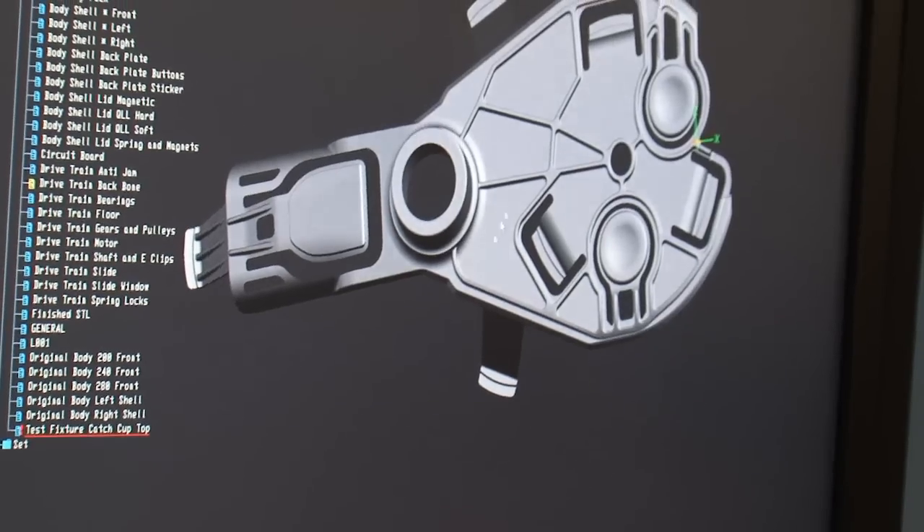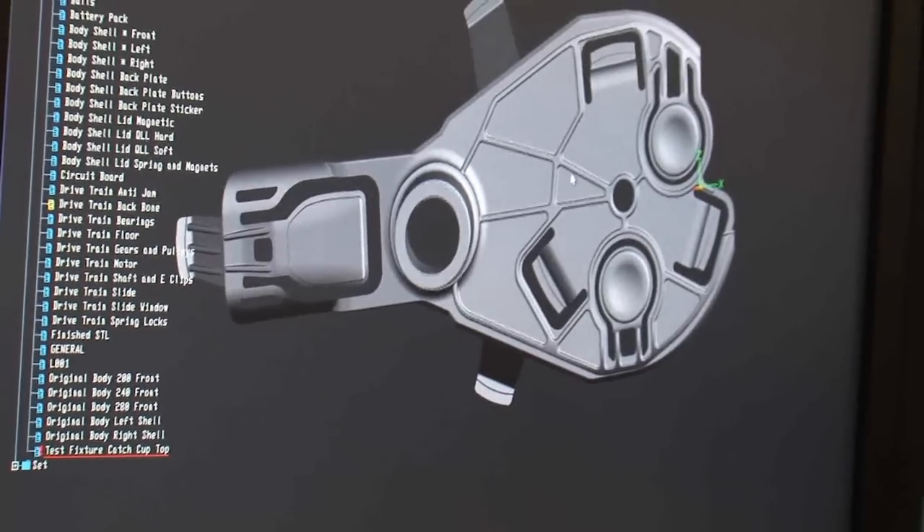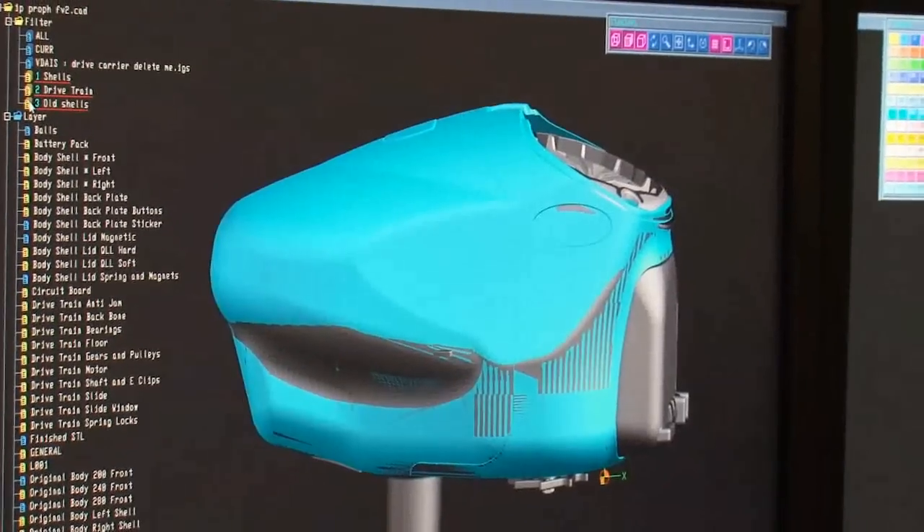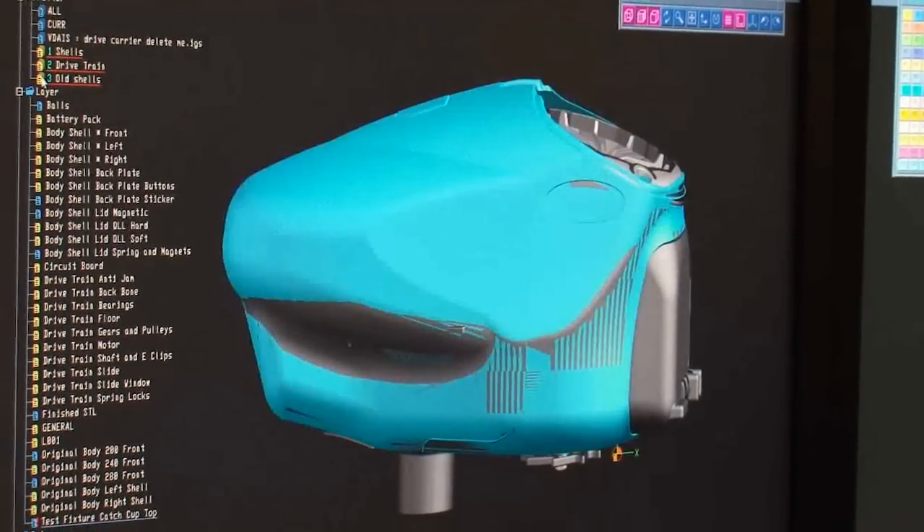The new feed neck system is a one-piece feed neck system that's integrated into the drive system of the loader, so it's a lot stronger and a lot more robust. It's also now, with this smaller body profile, the smallest full-speed loader on the market. Same as the last Prophecy, there's no tools needed for disassembly, so you can very quickly change your battery.